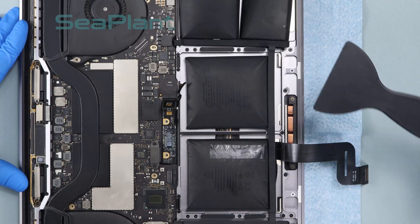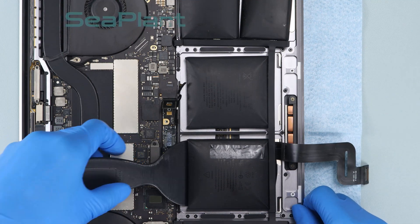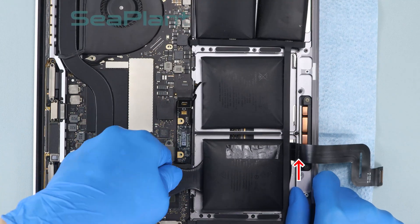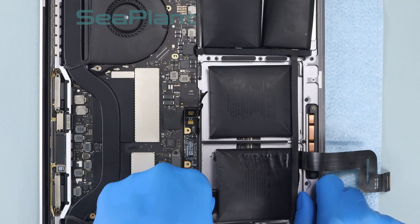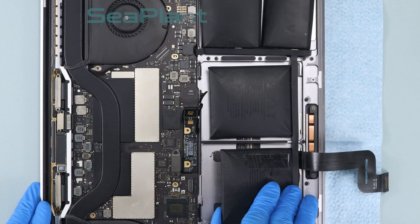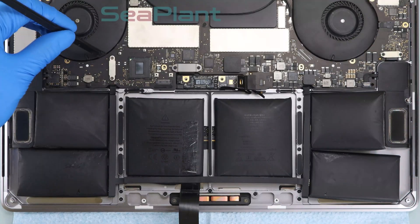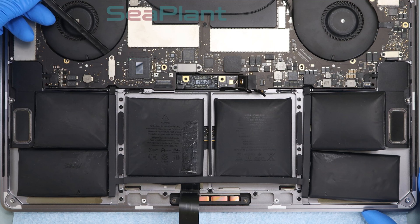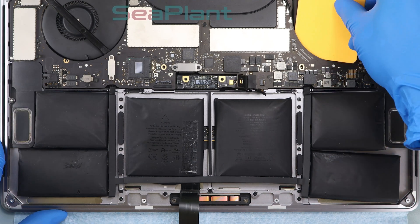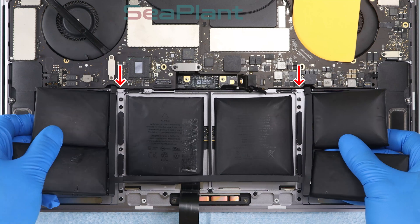Make sure the battery cell is fully separated from the upper case. Be careful with the trackpad cable — do not squeeze and damage it. Put the spudger and the plastic card into the gap between the two fans and the logic board, then lift and remove the battery.